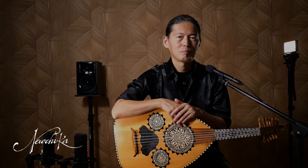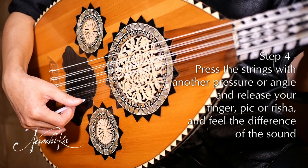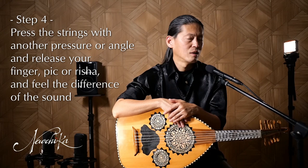On the fourth step, press the strings with another pressure or angle, release your finger, and feel the difference in the sound. When the listener feels 'wow, that's a nice sound,' the sound is mostly not just one sound, but a combination of various sounds.